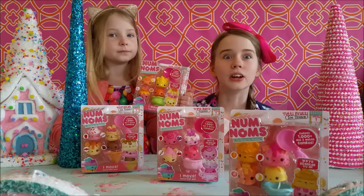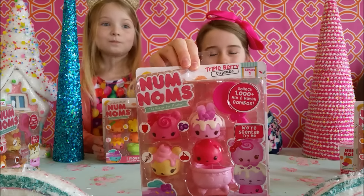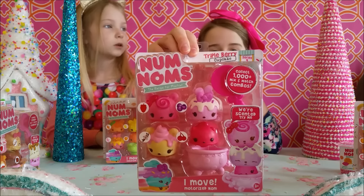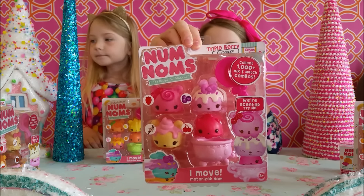And they smell — they are scented with delicious stuff! The first package of Nom Noms we're going to open is the Triple Berry Cupcake Set, which comes with 3 scented Noms and 1 motorized Nom, and a little cupcake cup, and a spoon.